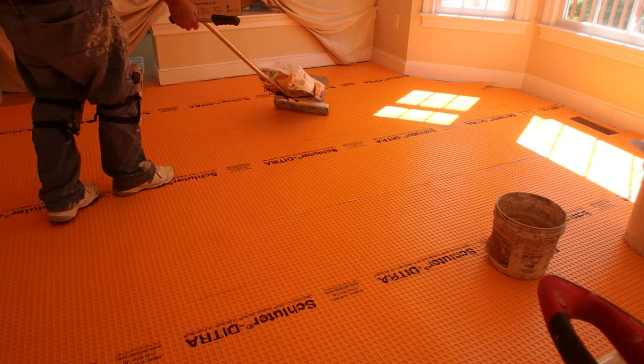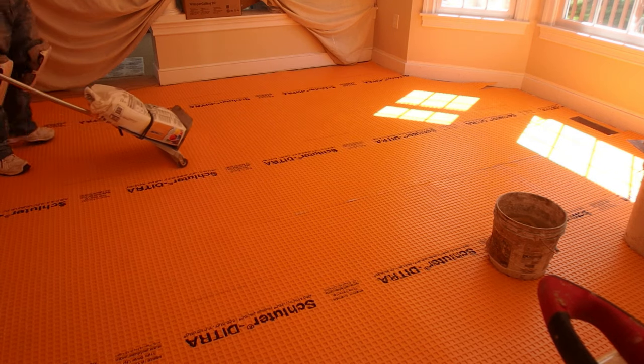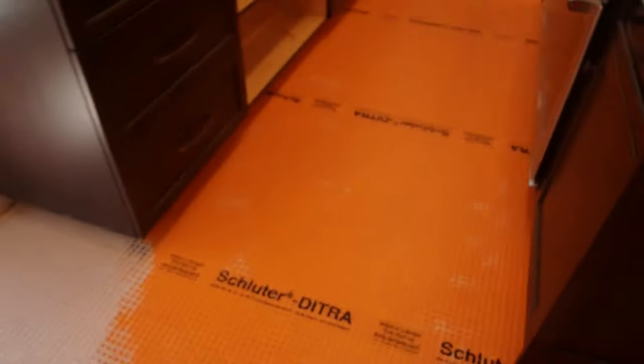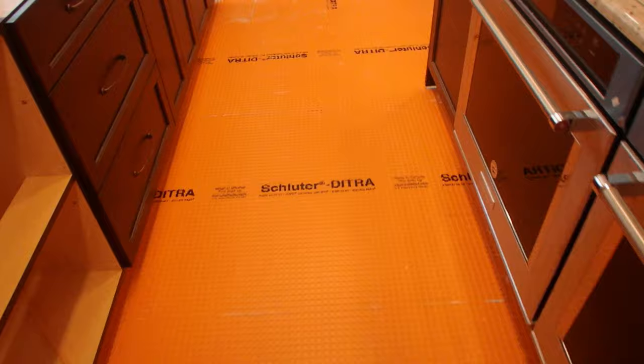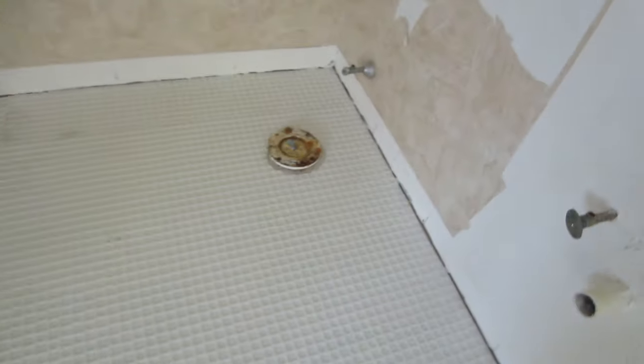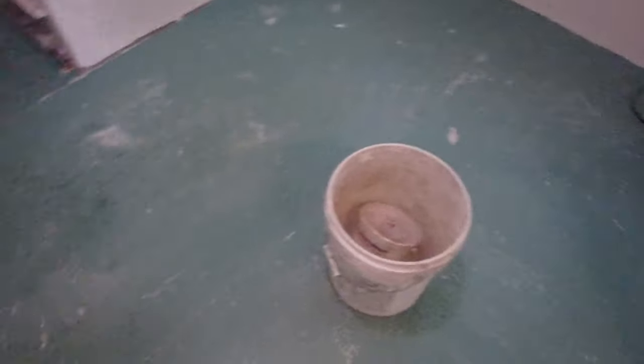I hope this video has helped you gain a better understanding of how uncoupling membranes work and which ones to choose. If this is the first time you've seen my videos, my name is Cel De Blasi. I'm a tile installer in the Boston area. I've been installing tile for over 35 years. My channel has over 790 videos, pretty much all to do with tile. Leave your comments in the comments section, don't forget to subscribe and hit that notification bell, and check me out on Patreon — check the description for useful links.